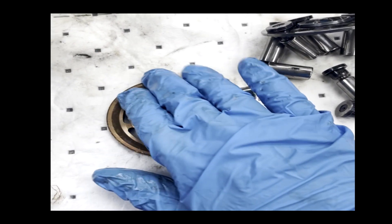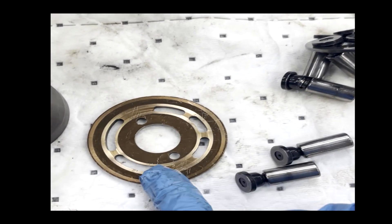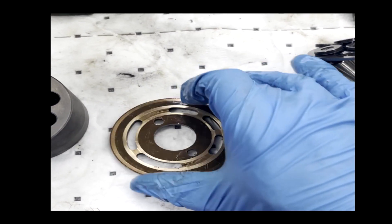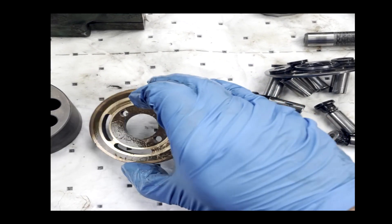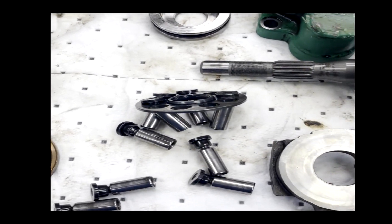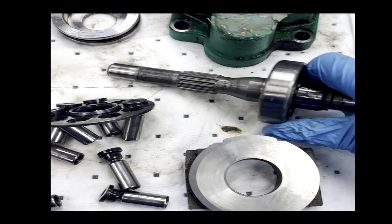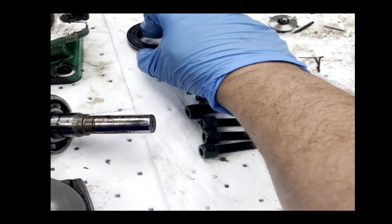The same thing applies to the swash plate, which can be resurfaced in some cases, but in this case, this one needs to be replaced entirely. On this Nachi pump, we are going to replace the swash plate, lap the shoes, replace the bearings, and do an overall cleaning and refurbishment of the whole assembly with new seals and new hardware.